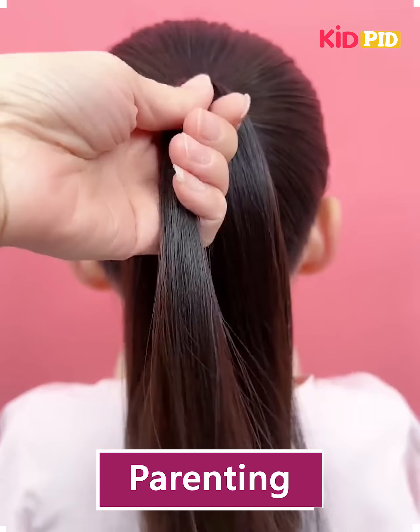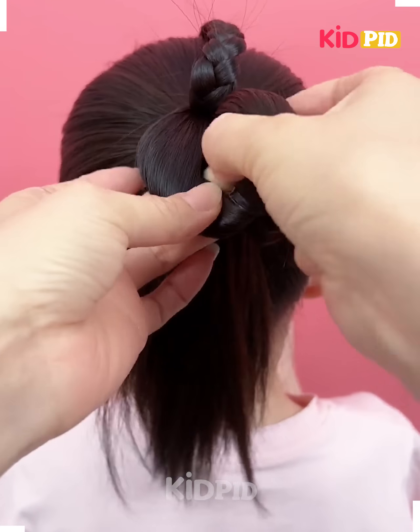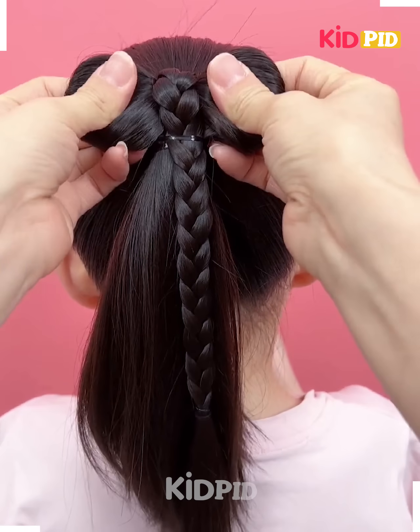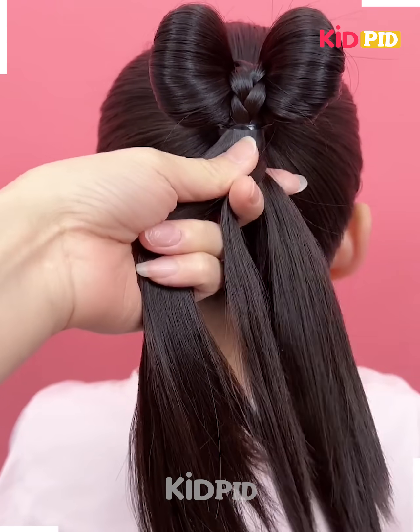We've taken a high ponytail and a small layer from the top, then we are making a braid. After that, taking all of the remaining part and making a space in between, we are going to use our braid to make this beautiful bow on the top.